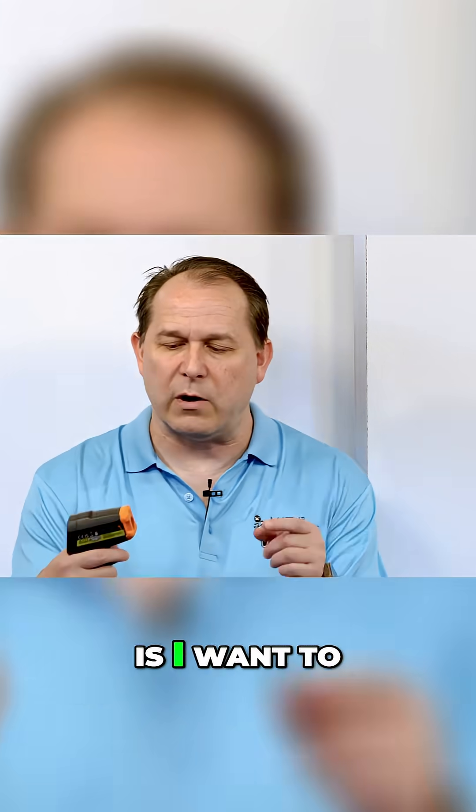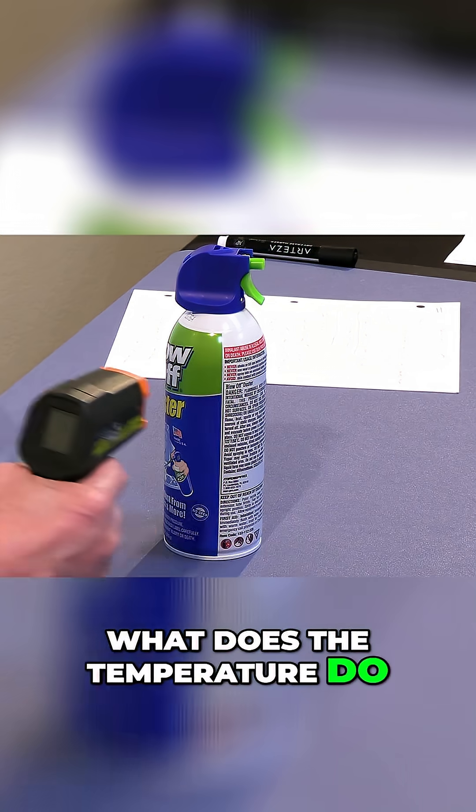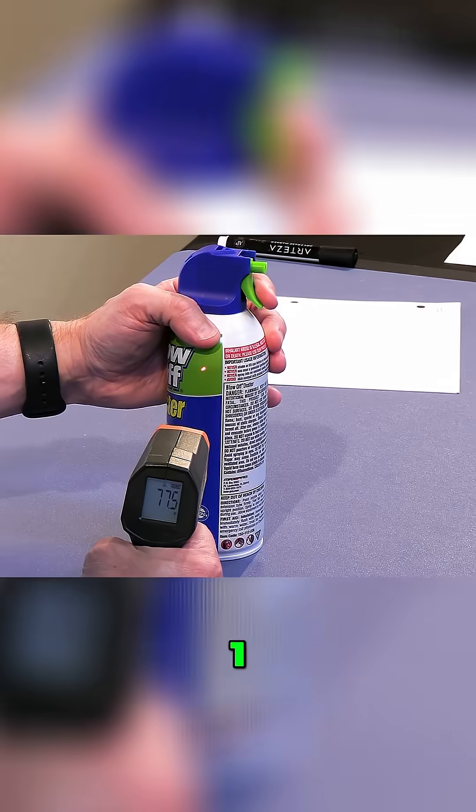What I want to do is show you, as I depress the trigger, what does the temperature do? We're starting off at 77.4. Here we go. Three, two, one, go.